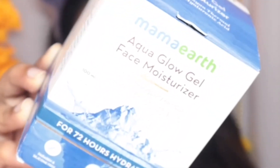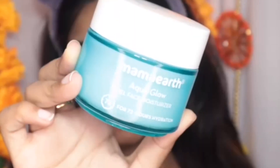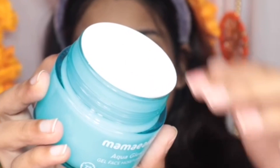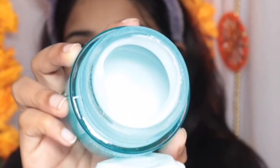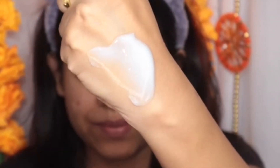For moisturizer, I'm taking the Aqua Glow Gel Moisturizer. First of all, the packaging is really cute! It's a gel-based lightweight moisturizer that gives instant hydration lasting up to 72 hours. It also has hyaluronic acid and aloe vera — very hydrating and perfect for winter.